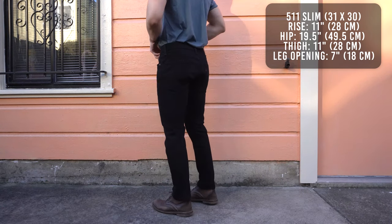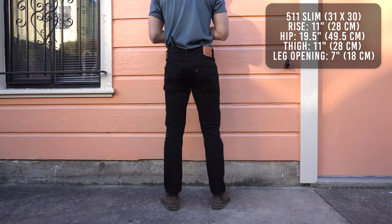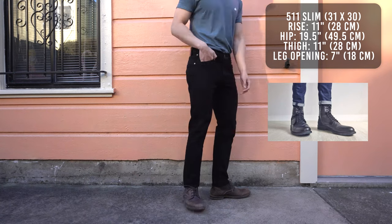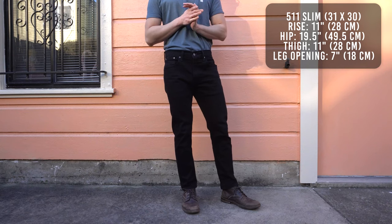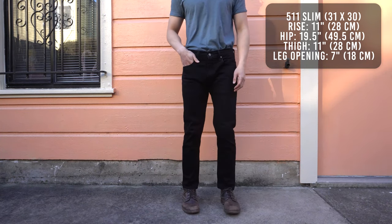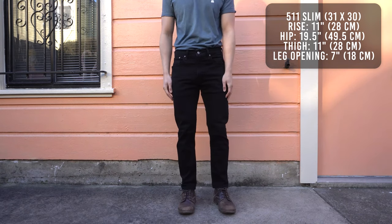These jeans will look good with both sneakers and boots. I always thought that wearing skinny jeans with boots would make you look like you have big clown feet, but with the 511s and its 7 inch leg opening, I think this is the perfect balance that'll make you look great with both sneakers and boots. The 511 is one of the most popular jeans of all time, and it's also one of my favorites.